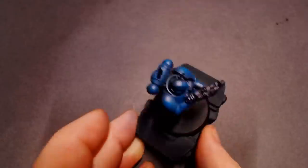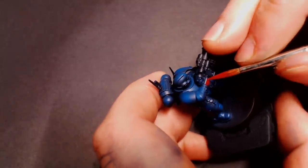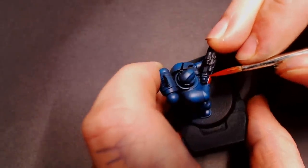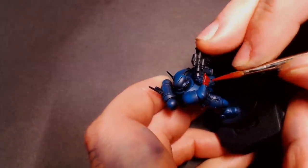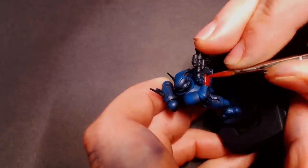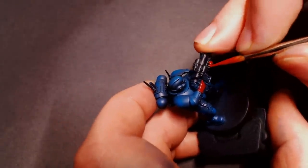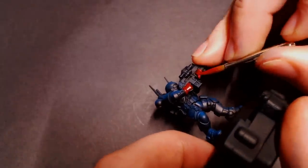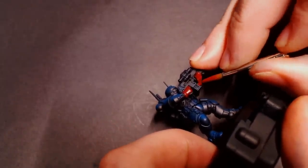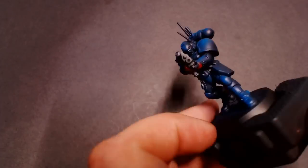Next we're going to focus on the Crimson Fists part of the Crimson Fists paint scheme. I've got some Heavy Red from Vallejo Extra Opaque — this is a great line for doing base coats, and this Heavy Red is a nice dark burnt red. I'm just going to block in his hands, and I believe the little ring around the wrist is also painted red for Crimson Fists, which gives them kind of a red glove look for their armor. I'm just going to get a solid base coat of that on both of his hands.